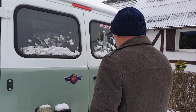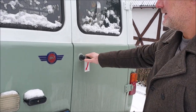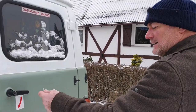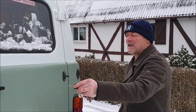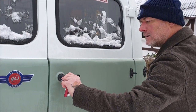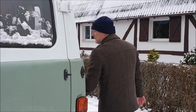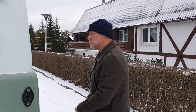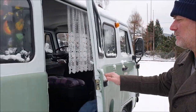Il problema che c'è quando fa freddo è che si blocca la serratura. Quindi per adesso non la posso aprire. Riproviamo. No, per adesso non si apre — il freddo russo. Mentre invece le altre si aprono.